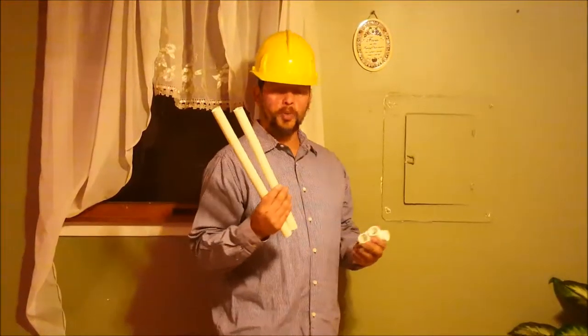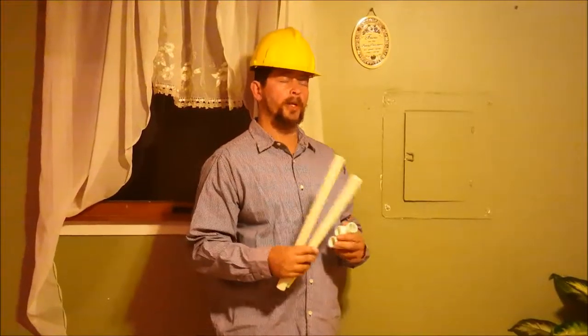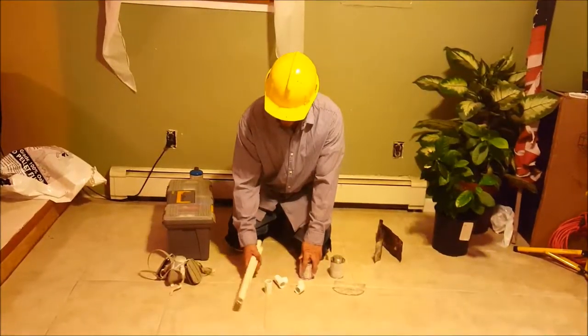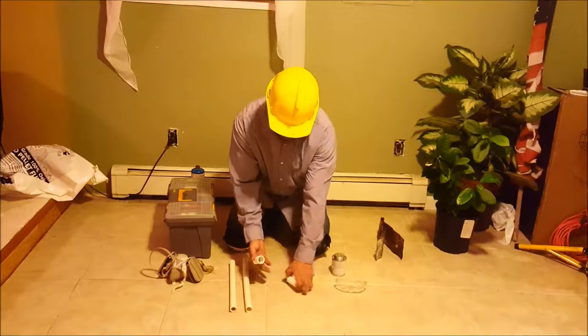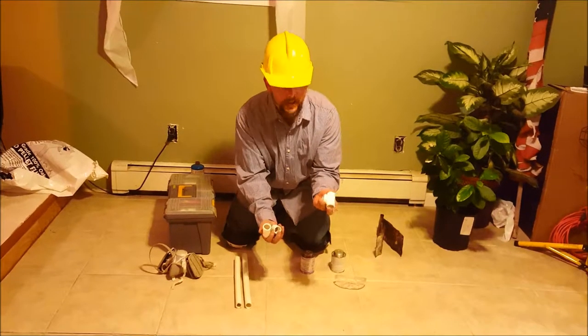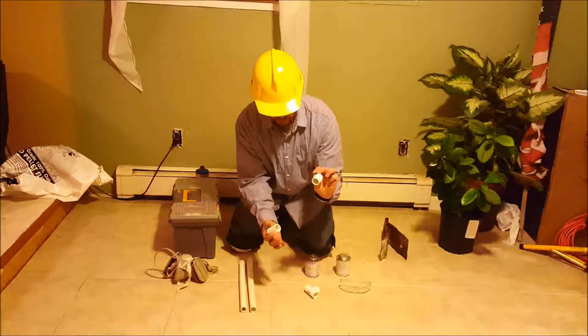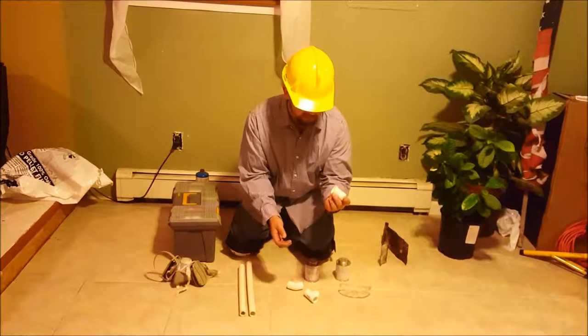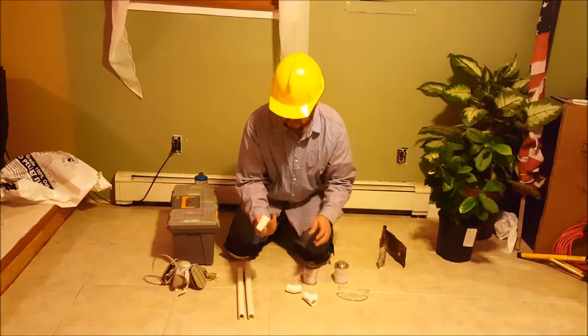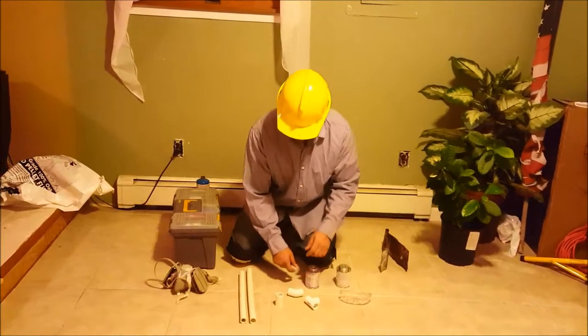Hey what's up, it's Mr. Brolic here and today I'm going to show you how to put two pieces of PVC together permanently. So today what I'm going to use is two pieces of PVC. I've got three connectors here: a T-fitting, a 45 degree angle, and this is a regular junction or splice piece — barrel, whatever the case is.